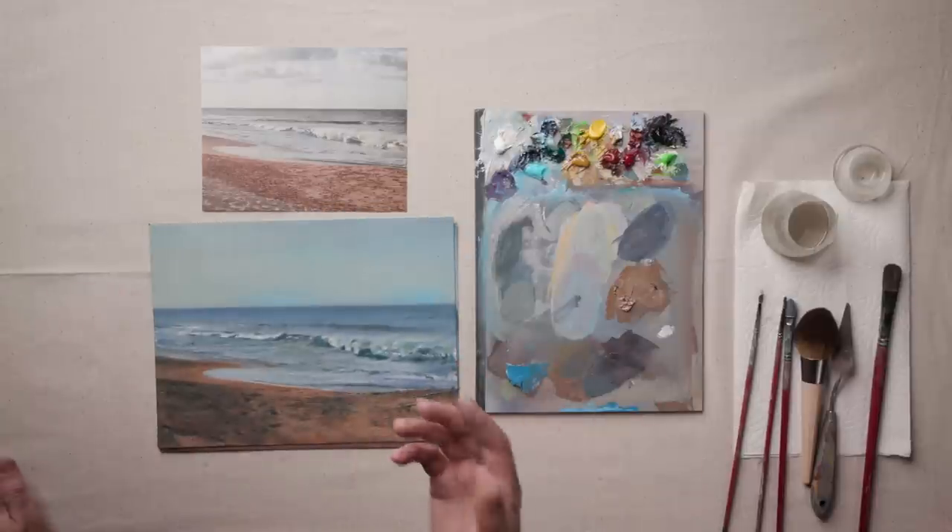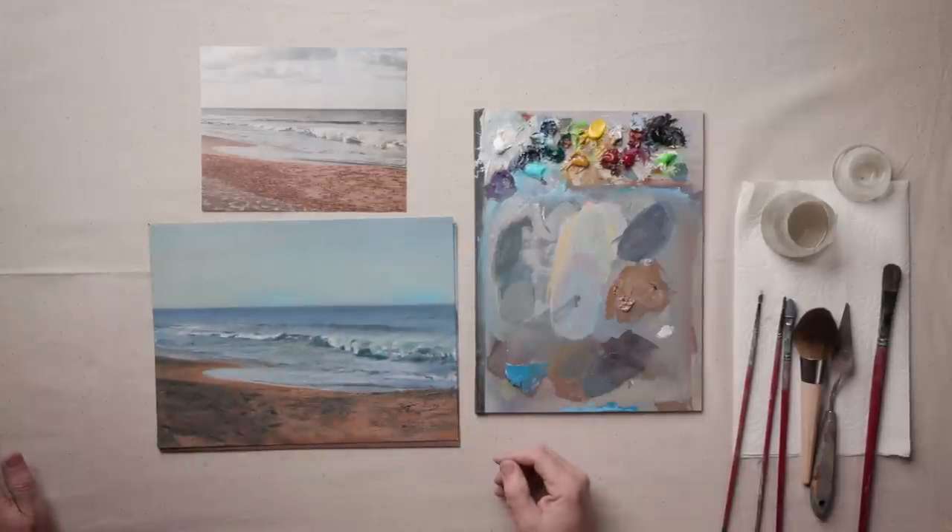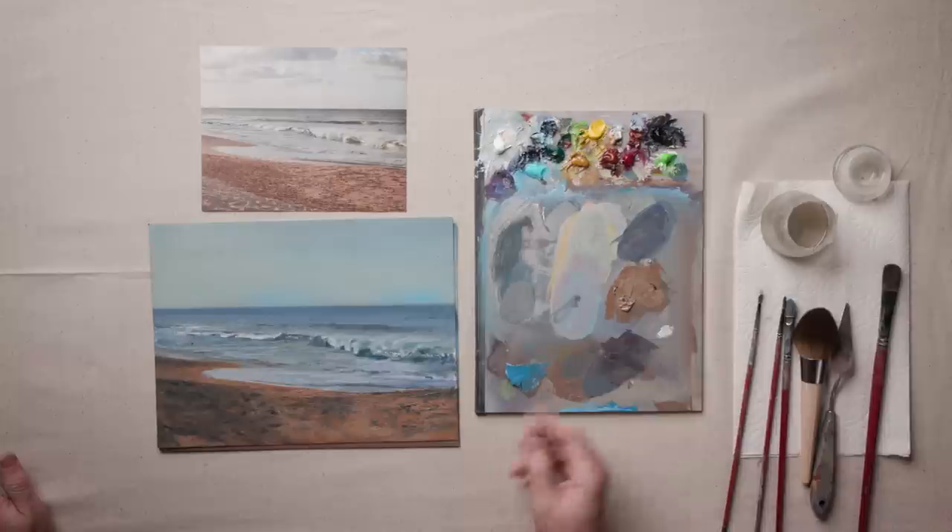Here is a quick study that I created incorporating all of those tips. Leave your comments below — tell us how you create depth in your own seascapes. Thanks for watching.